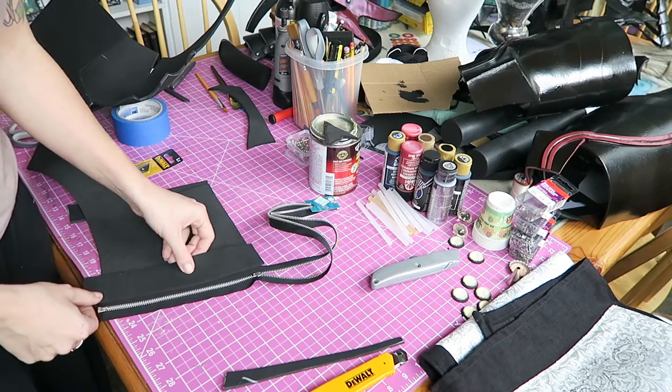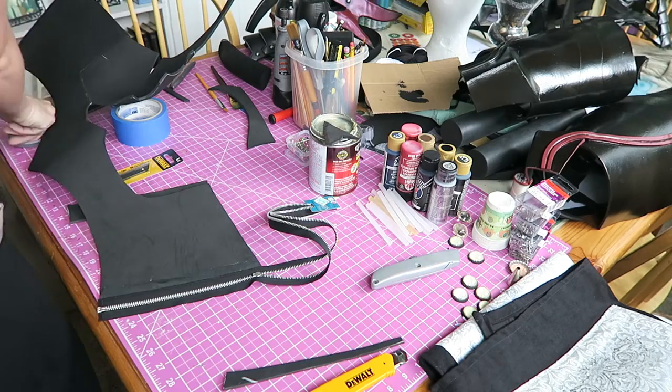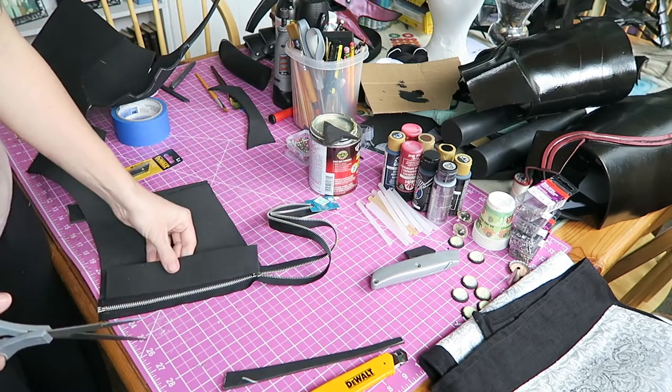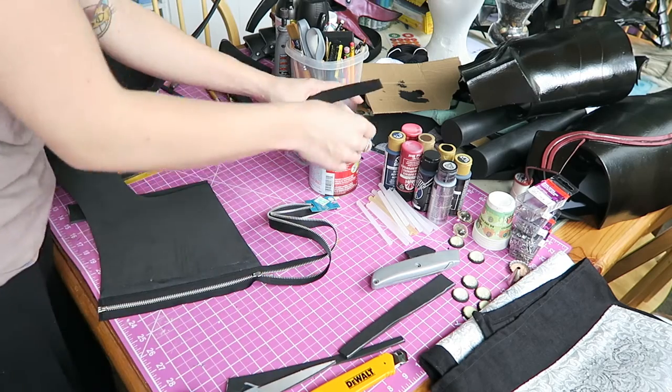Just to give it a little bit more additional stability, I am taking this other strip of craft foam and just sandwiching the zipper fabric in between it, just so I have a little bit more stability and reassurance that my zipper won't pull off.